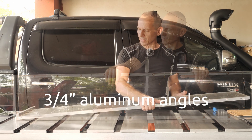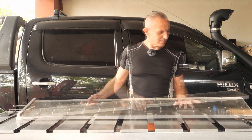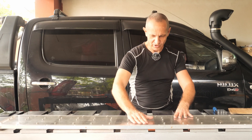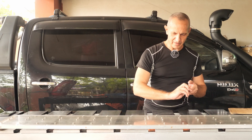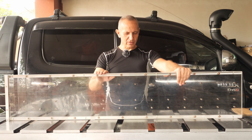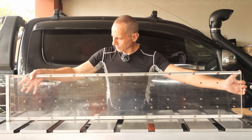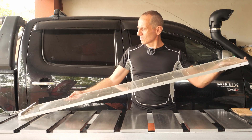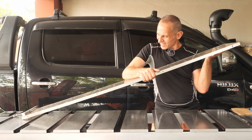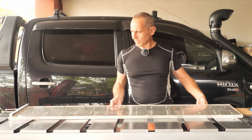I added aluminum angle which is three-quarter inch, and made a groove on my router. The aluminum angle is flush with the bottom of the jig. Because we have two angles on each side, this jig is very stiff. Even if I apply a significant force to it, it's not going to flex.